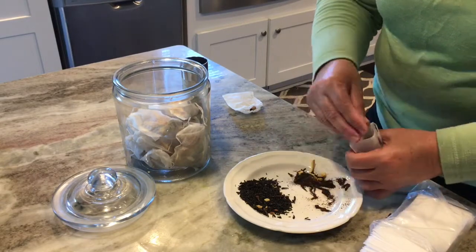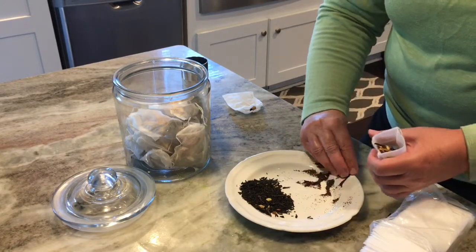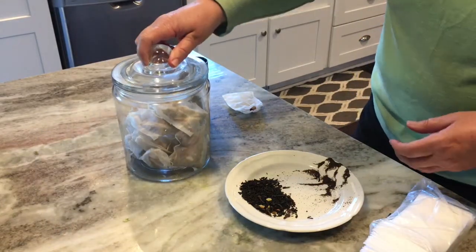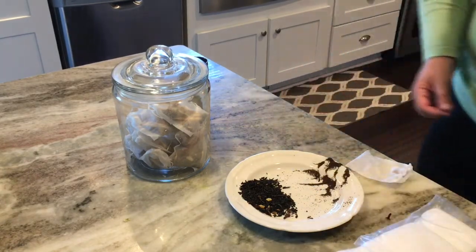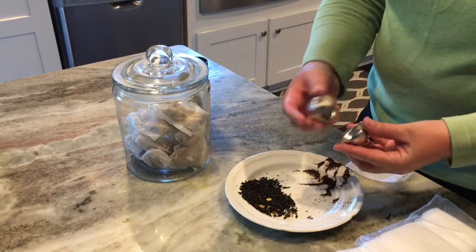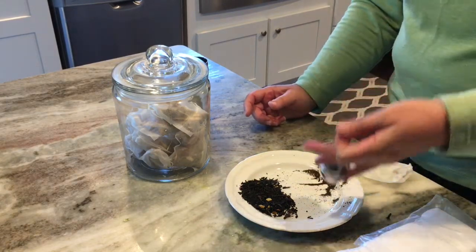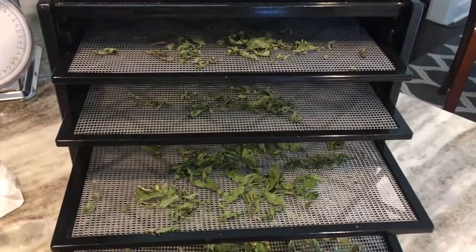I'll do a separate video on how to make your own orange spice tea. I did find these little bags off of Amazon to hold your own tea mixtures and they work great — I highly recommend them. It was a big box and that's going to last me a long time. If you don't want to use these kinds of bags, you could always buy at any grocery store or Walmart a tea ball — where you can put loose tea in. I have one of those too, but I do like the little bags because I can make those up ahead of time and they're easy to pop in a cup.